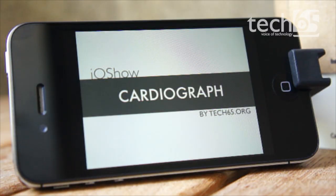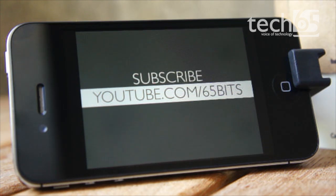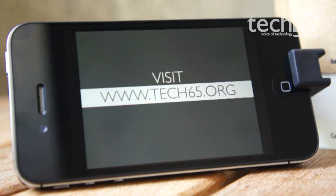And that is it for this episode of The iOS Show. If you like this video, give us a thumbs up by liking this video on YouTube, and subscribe to our YouTube channel at youtube.com/65bits to receive more. Don't forget to visit our website at www.tech65.org for more awesome content. Goodbye.